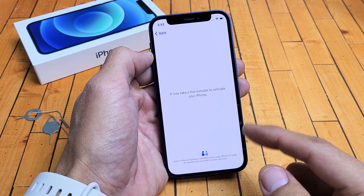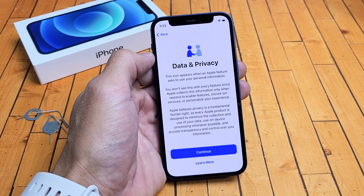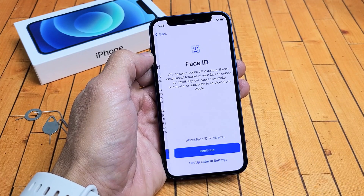Now give it a few minutes to activate the iPhone. So data and privacy — click on Continue.